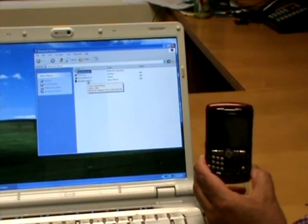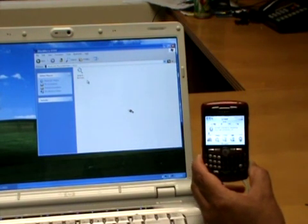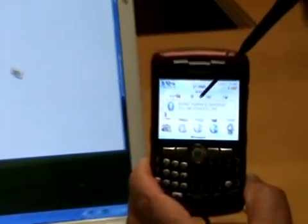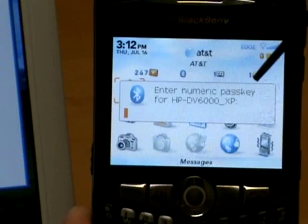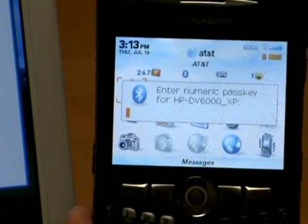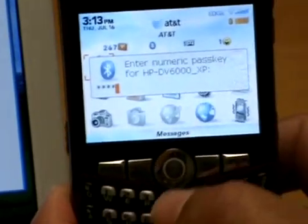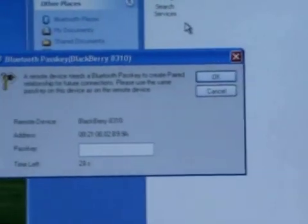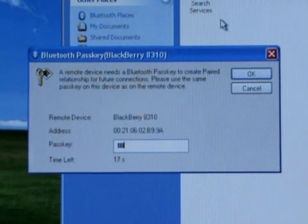We pair them by double-clicking on the Blackberry 8310. On the Blackberry, a prompt appears: 'Enter numeric passkey for HP DV6000_XP' — which is the name of this laptop. The passkey is all zeroes, so we type that in and click OK. Similarly, on the laptop, a 'Bluetooth passkey for Blackberry 8310' popup appears, and again we type in all zeroes and click OK.